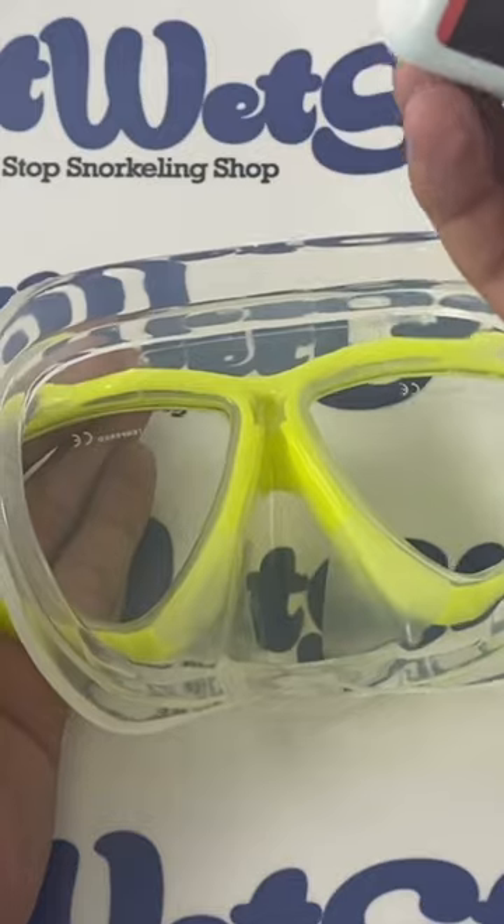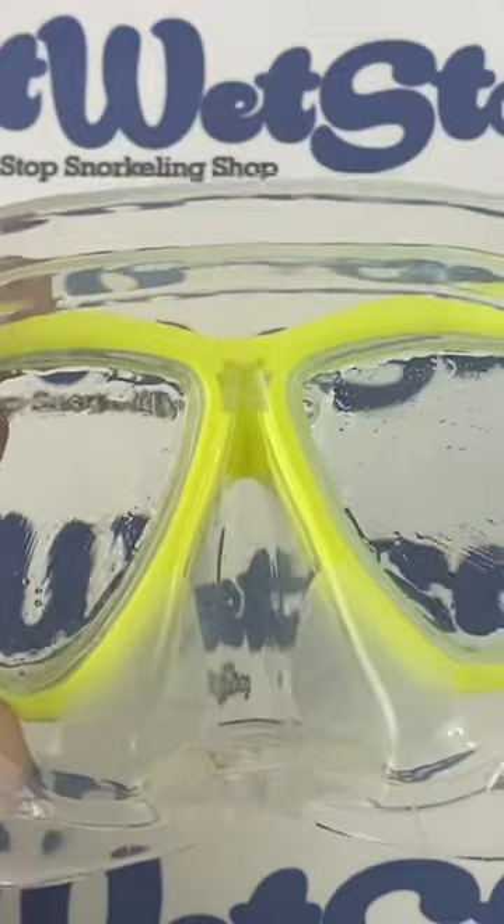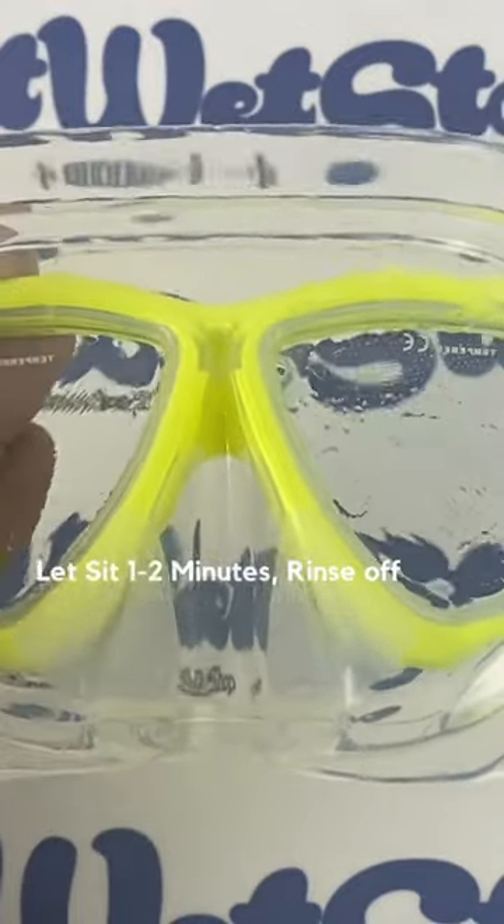Now we can go ahead and start using a defogging solution like this one. Only use one drop in each lens. I'm just going to add one drop and spread it evenly on the inside of the lens. Then I'll let it sit and rinse it off.